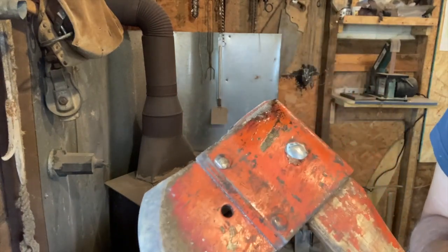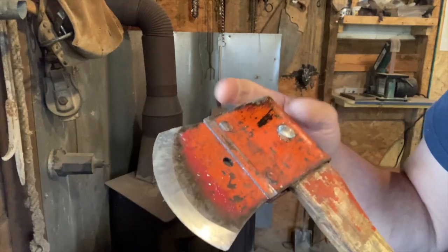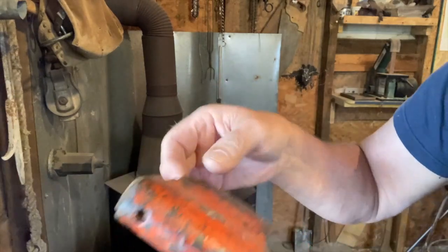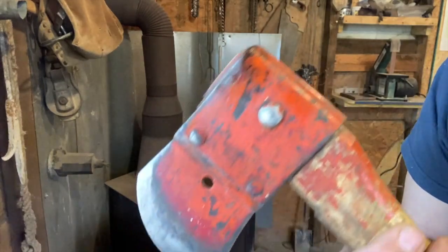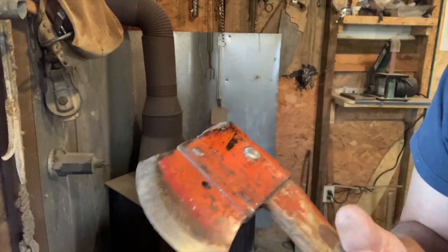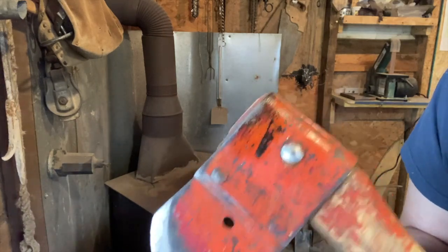Now this old axe right here — you've probably seen me using this as well. Years ago the handle kept slipping off of the head, so I just took a quarter-20 bolt and went completely through that handle. The thing is never going to slip off of the head — it never has, and I've cut a million miles of brush with this little axe. That's the way you do it.